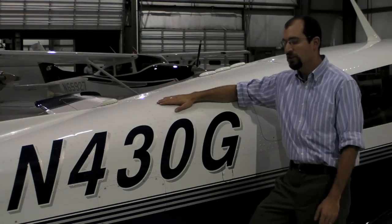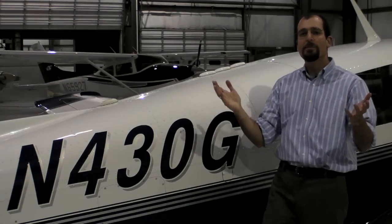Hi, I'm Jeff Van West reporting for AvWeb, an aviation consumer. Garmin invited us to take a flight in this Mooney 430 Golf, which is equipped with a G600 aftermarket glass cockpit. This gave us a great opportunity to look at some of the strengths and challenges of this kind of setup, particularly in relation to instrument approaches.